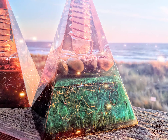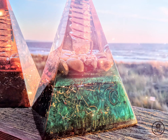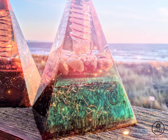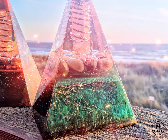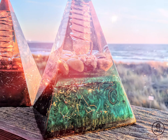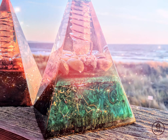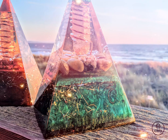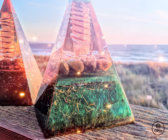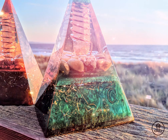Sunlight activation — full sun for the day. Sunlight is an extremely powerful way to activate your orgonite pyramid. The sun's potent energy and force gets absorbed into the orgonite pyramid and is retained within. Find an intentional place to set your orgonite pyramid in full sun. We recommend allowing a half or full day for the power of the sun to activate your orgonite pyramid.